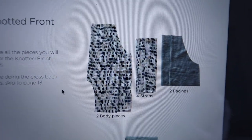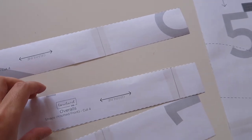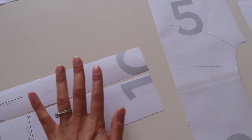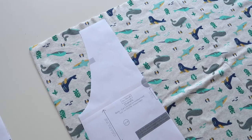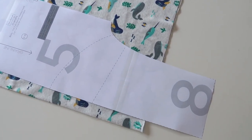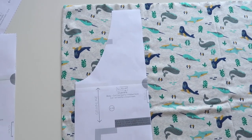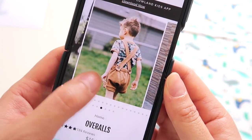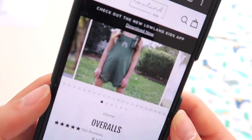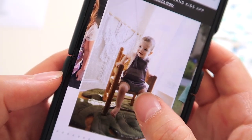Once I have all my final pattern pieces, I check them against the instructions which clearly show which pieces you need for each style. I originally intended to do the full-length leg version, but the fabric I planned to use wasn't long enough, so I went back to the drawing board and cut it down to the shorty instead. If you can't decide which variation to go with, jump onto the website — there are so many photos on cute little bodies showing how different styles look.